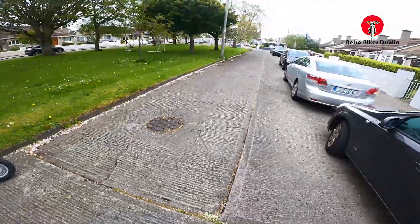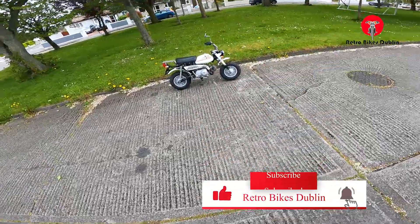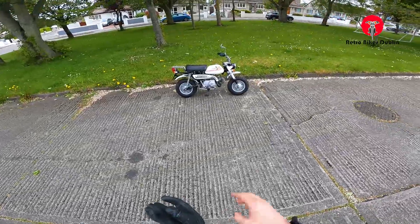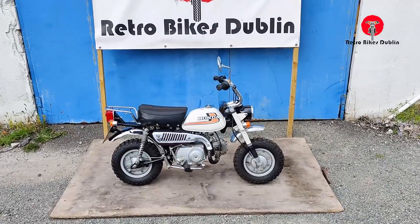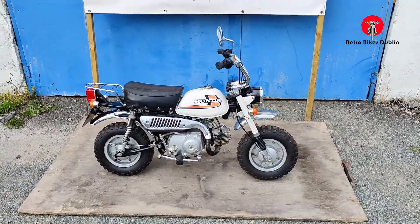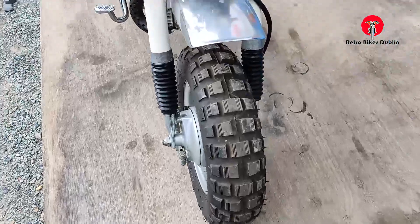If you haven't liked the video yet, please do leave a like, and comment down below what you think of these Z50s. Finally, subscribe if you haven't already. We'll now move on to the visual analysis — I hope you enjoyed the quick spin around the block on the little 50.